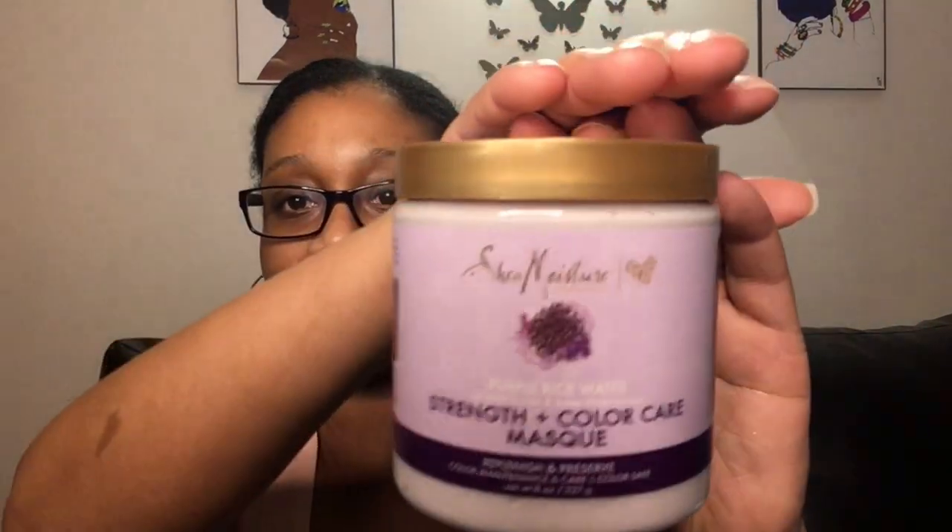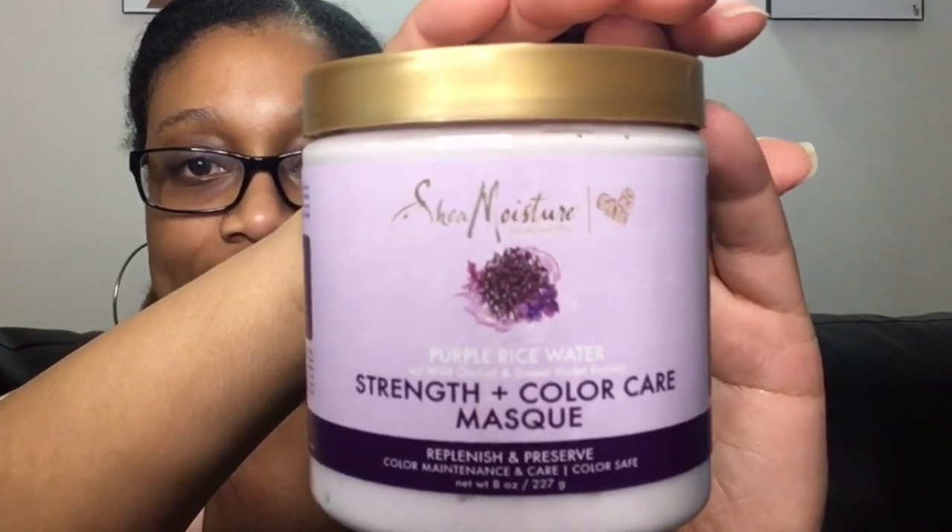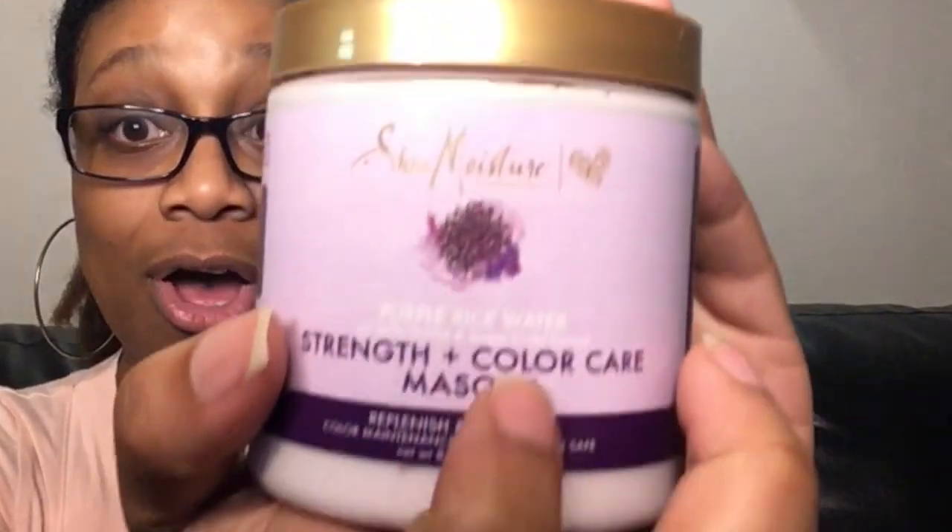I will be using my spray bottle filled with warm water to open up my cuticles. I will be using a conditioner of my choice — either this one or another one I have on my table. I will also be featuring a new deep conditioner that I found at Ulta Beauty. It is the Shade Moisture deep conditioner — a new line with a purple rice water formula with wild orchid and sweet violet extract. This deep conditioner is their strength and color care mask.